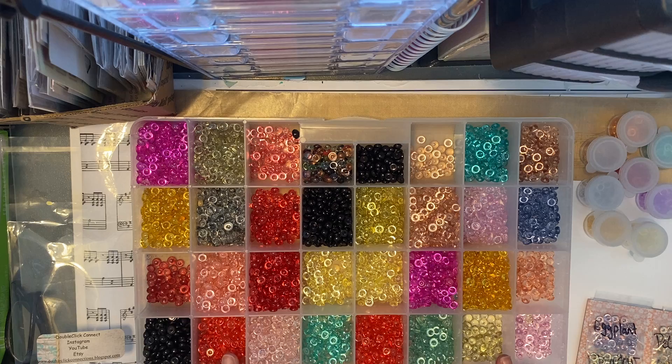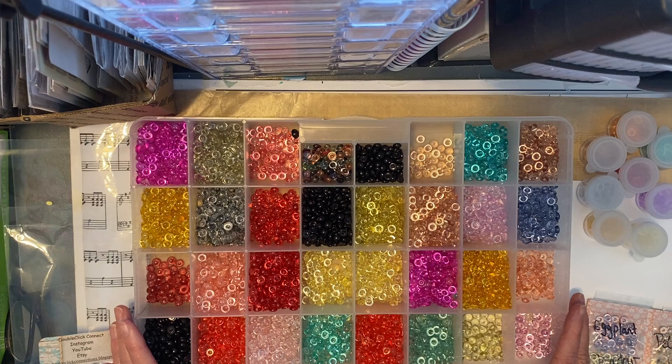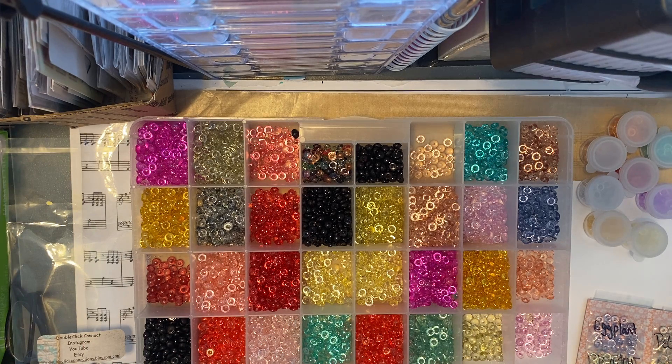I am currently working on my blog shop, so what I've done in the meanwhile is I have some of these currently listed on my Etsy, which is linked below. My shop name is DoubleClickConnect.